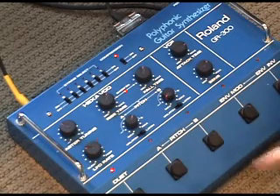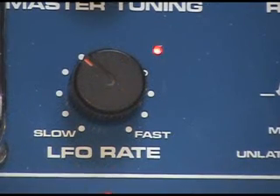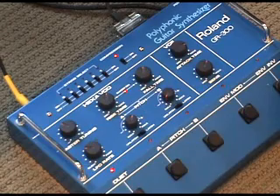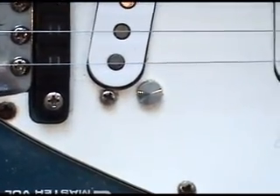There's also an LFO — low frequency oscillator — that will actually oscillate the pitch of the VCO. And these little touch plates on the guitar, you can actually touch them to engage or disengage the LFO.